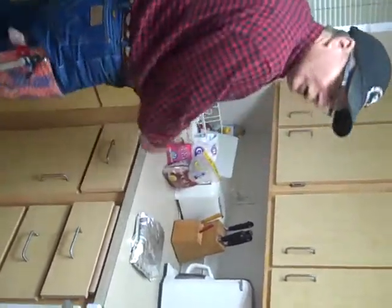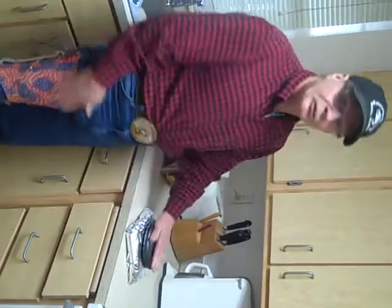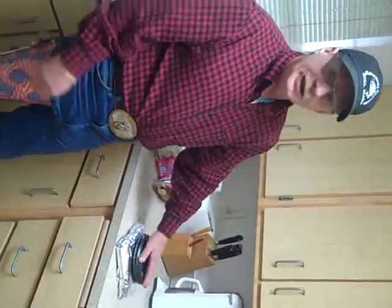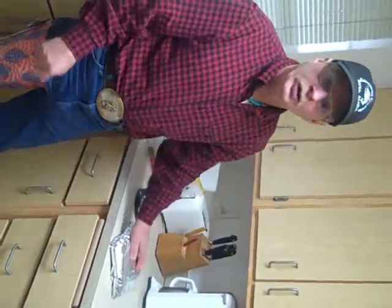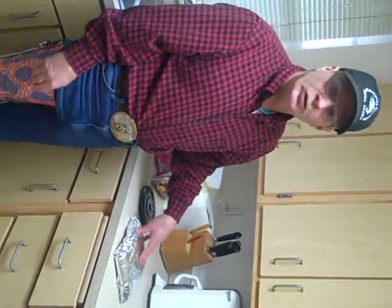Put this in your refrigerator and put something heavy on top of it to keep it compressed for 24 hours. Then when you take it out to put it on the smoker, put some peppercorn, grind it up a little bit, put it on top before you put it in the smoker, and you'll have the best smoked ribs you've ever had in your life.